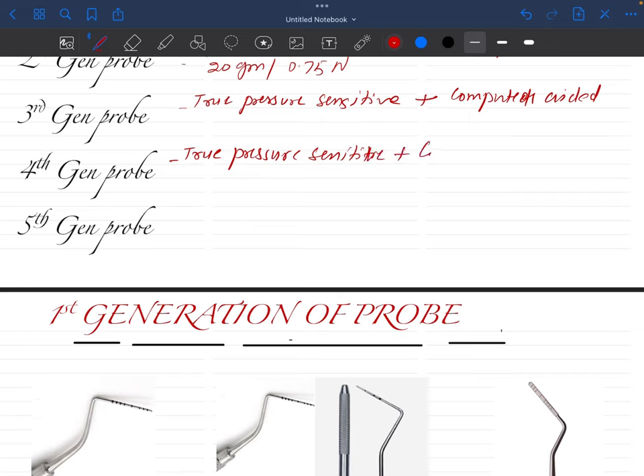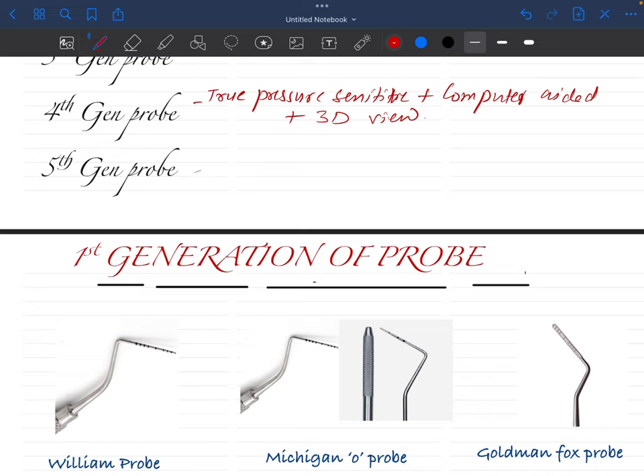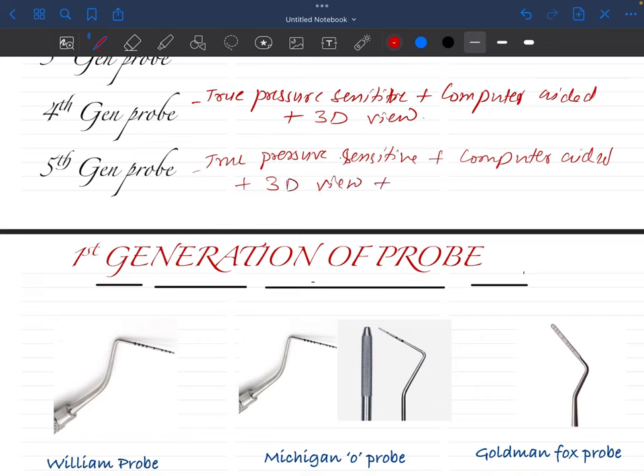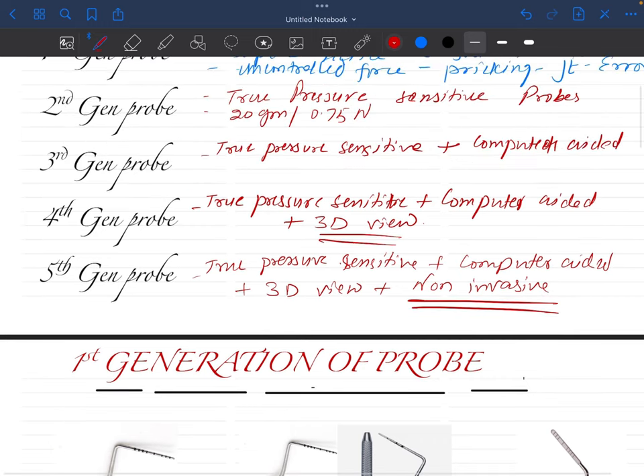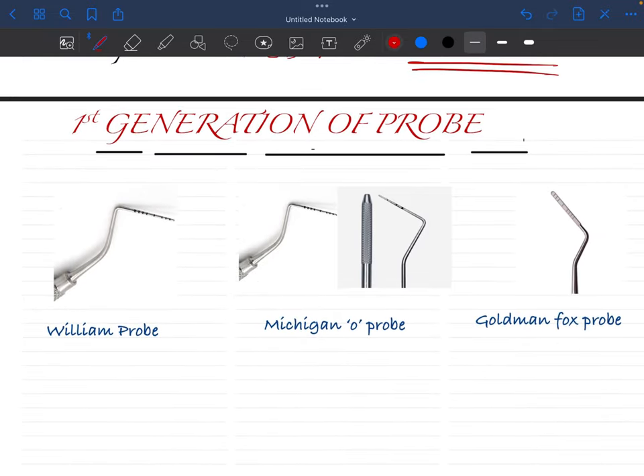Then comes the fourth generation probe. In the fourth generation probe we have true pressure-sensitive plus computer-aided plus a 3D view — we can get a 3D view of the sulcus area. The fifth generation probes are the latest advancement. They are true pressure-sensitive, computer-aided, have a 3D view, and additionally are non-invasive — they are non-imaging probes.